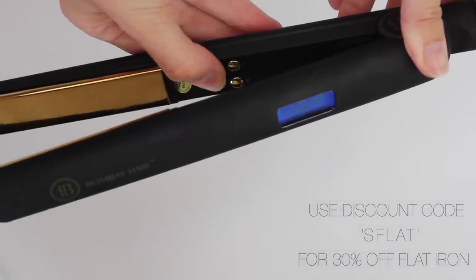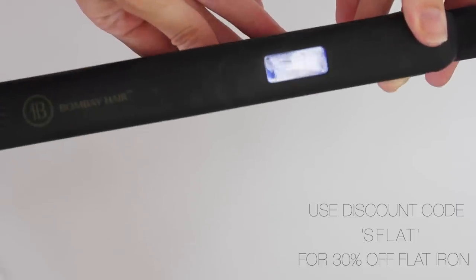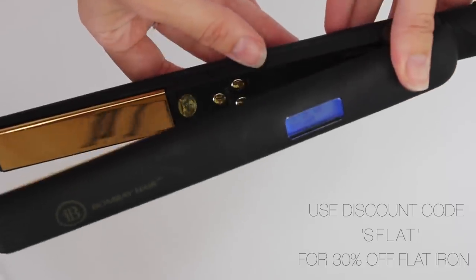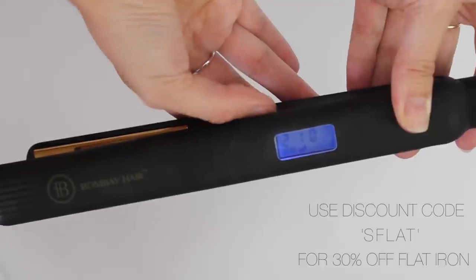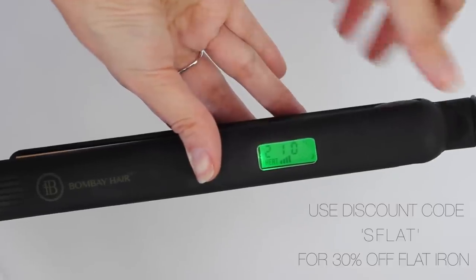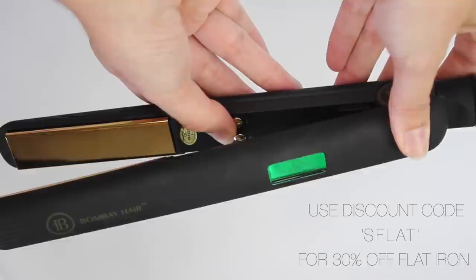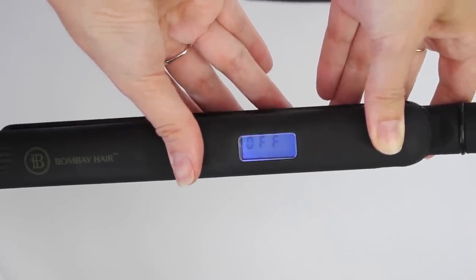There are three main buttons on the inside. You hold the top one down and this will turn the straightener on. Once it's on you'll see numbers appear on the digital screen. To adjust the temperature you use the buttons underneath which have a plus and minus, and you just adjust these accordingly. Once it reaches the desired temperature it will flash green. It ranges from 120 to 230 degrees Celsius. To turn the straightener off you just hold down the first button again until the display says 'off' and it flashes blue again.